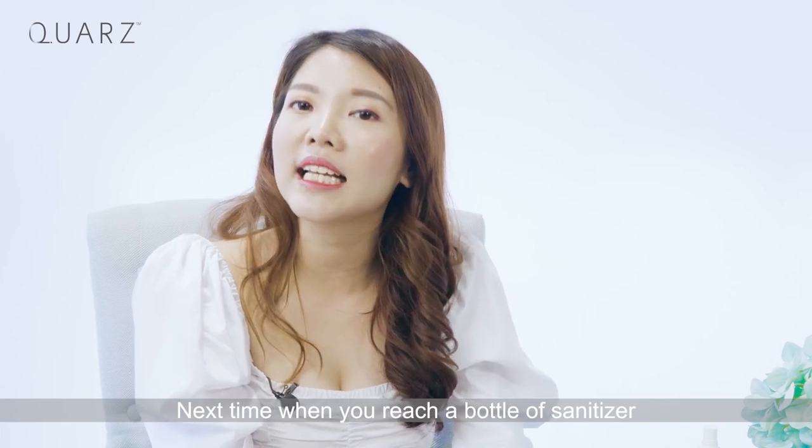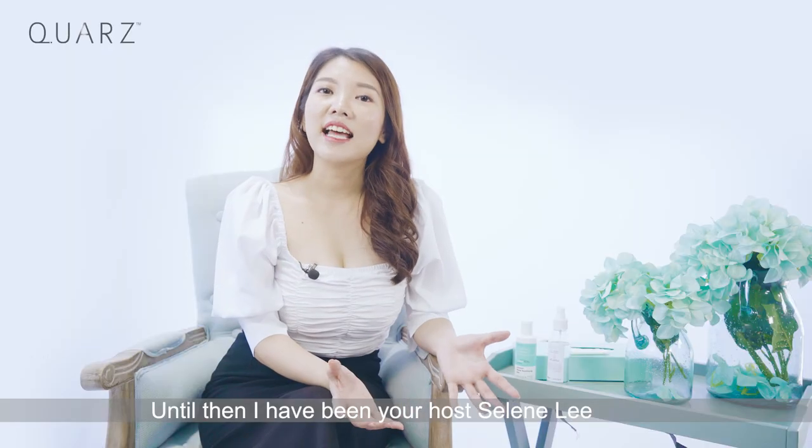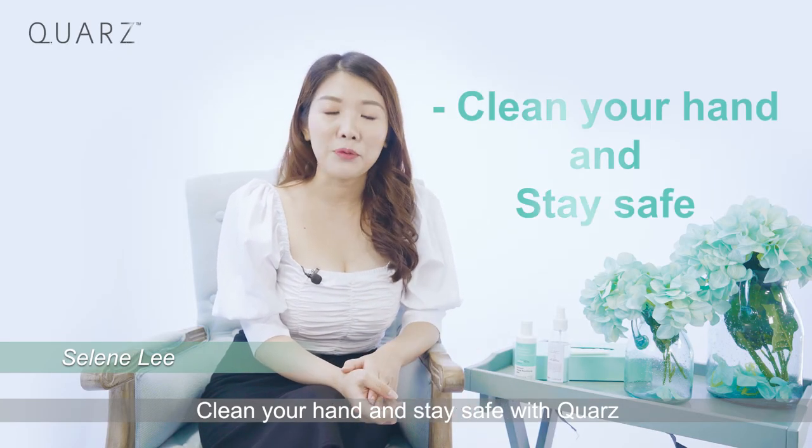Next time when you reach for a bottle of sanitizer, think about picking the right choice. Until then, I have been your host Celine Lee. Cleanse your hands and stay safe with Quaz.